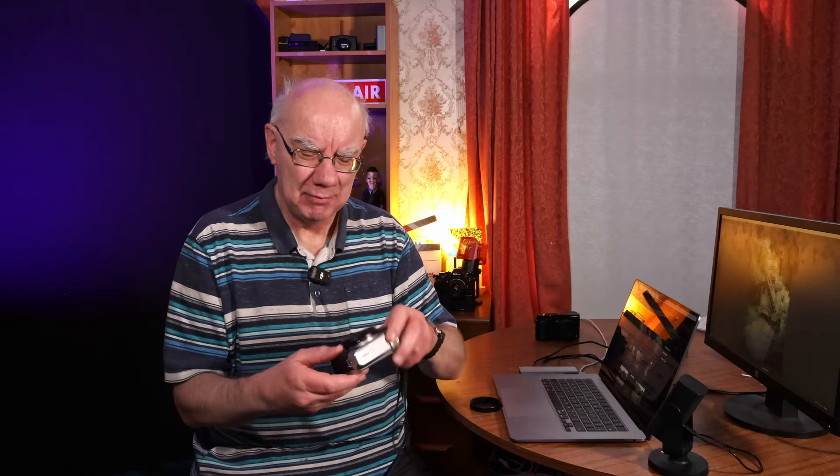I'm also always concerned I'm going to snap the screen off. But I do love the fact that I can just hold the camera down, tilt it up, and it works really, really well.